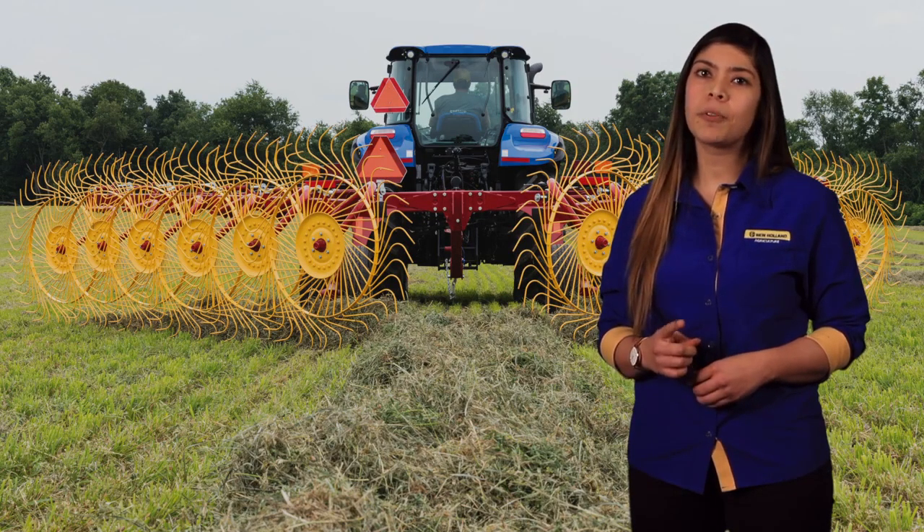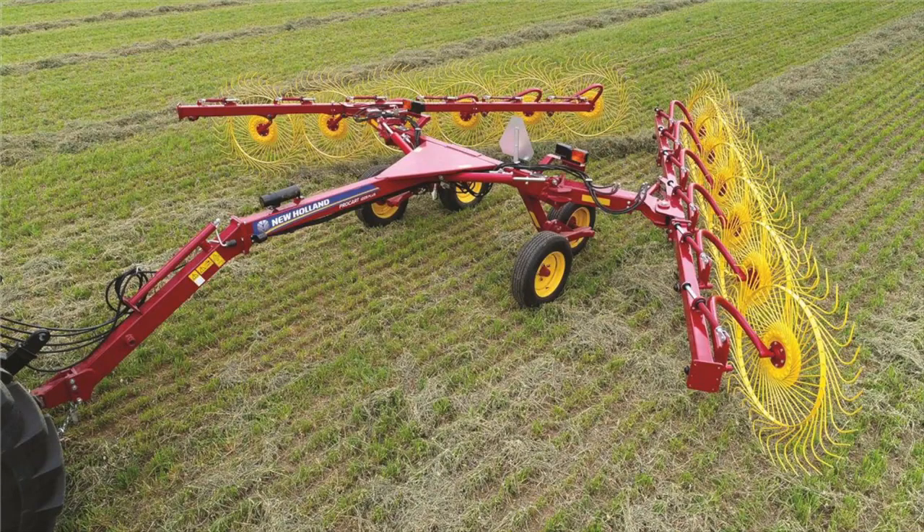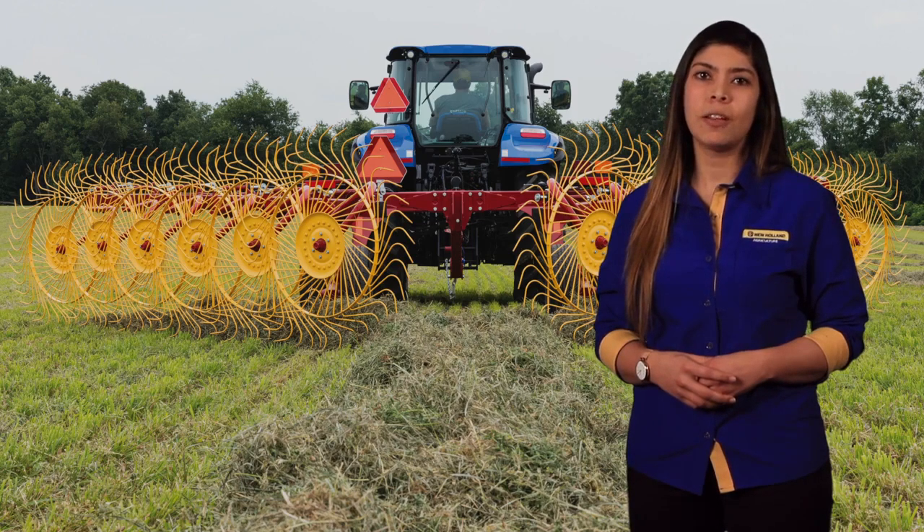If these are important factors in your operation, New Holland has your solution: the ProCart Plus Series Premium Carted Wheel Rakes. We are excited to expand the already well-established line of the ProCart Series Wheel Rakes with the introduction of the ProCart 1225 Plus and ProCart 1428 Plus models for the 2018 hay season.